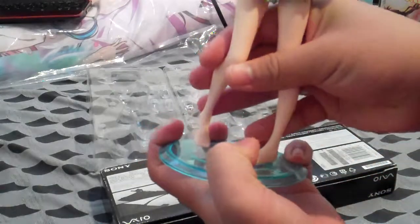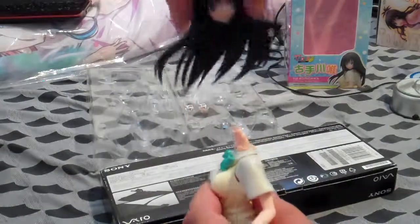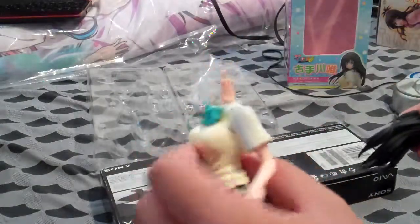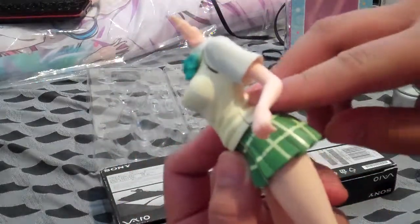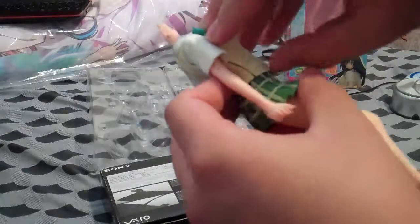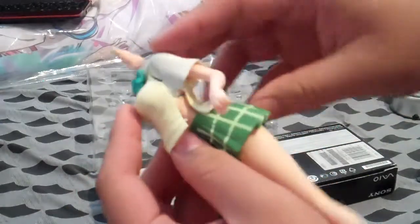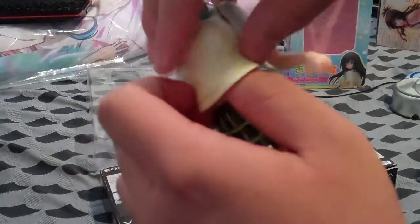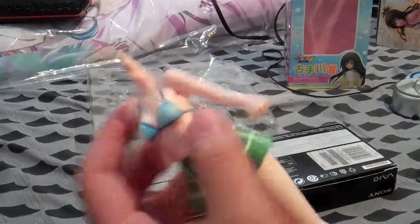I'll show you how to take her off and take off her clothes to see the inside. Her head comes off — just pull firmly. That came off pretty easily. Now she's headless — Sleepy Hollow. Take this off; you can see the linings here, the cuts on both sides. Just lift up, expand it as much as you can, and it should come off pretty nicely. And you can see the inside already — it's a swimsuit.